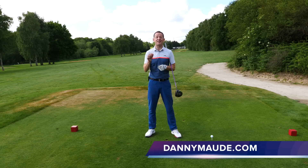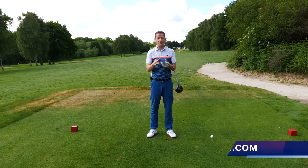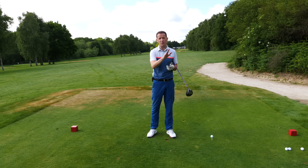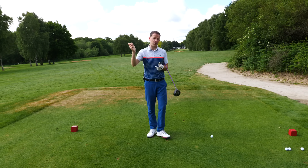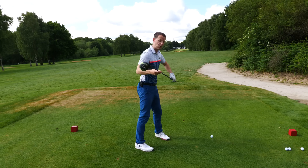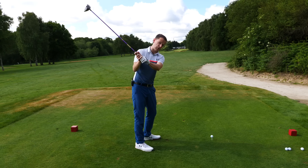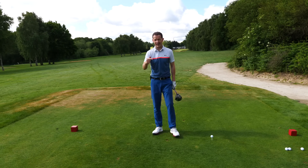Hey everybody, Danny Ward here. Thanks for joining us. This week I had Chuck come and see me really struggling with his consistency of ball striking and he was producing way too much curvature on his golf shots. Now he cited a problem with his downswing as the main factor, and it certainly was. What he was doing in his downswing was causing him to come across the golf ball, affecting his strike and adding lots of curvature.